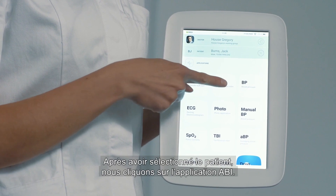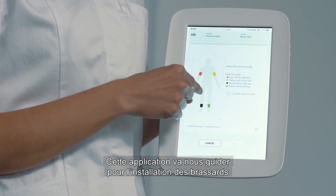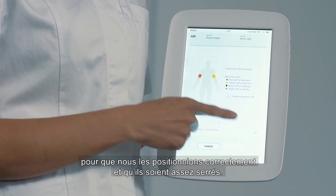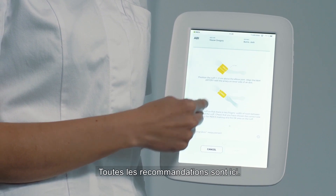After choosing the patient, we will choose the ABI application, and this application will guide us through the cuff placement. We make sure we place the cuffs correctly, fasten them tightly enough, and follow the guidelines completely.